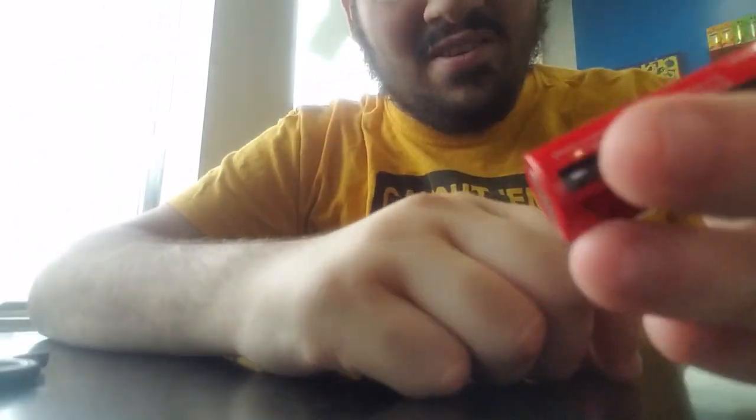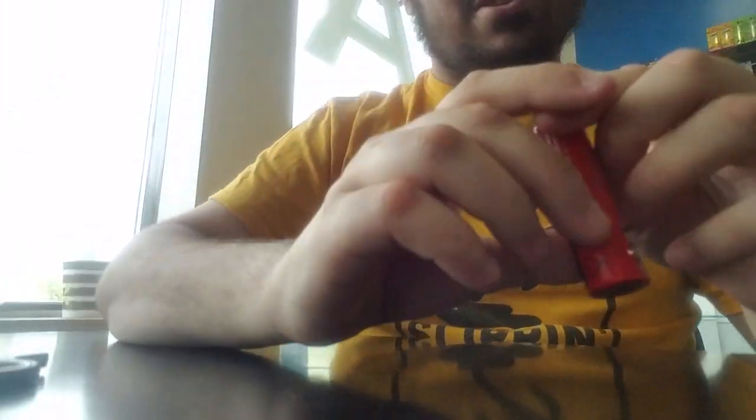There's nothing wrong with this battery other than the trash battery wrap. Look at that - I made some VTC-5s, or VTC-4s sorry, look like Ultra Fires. Nice.